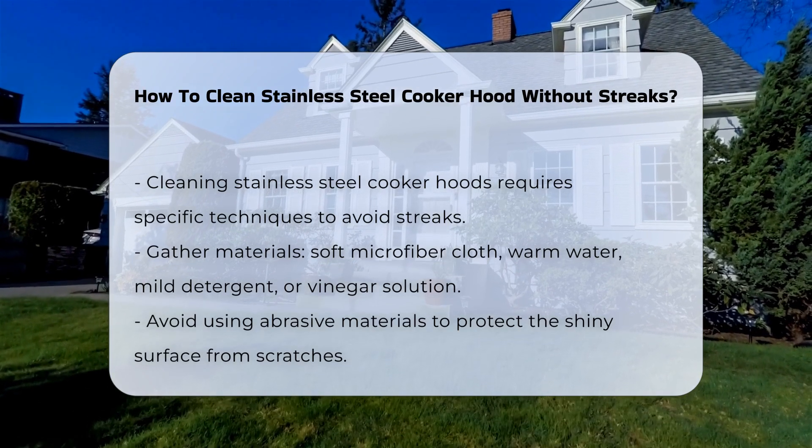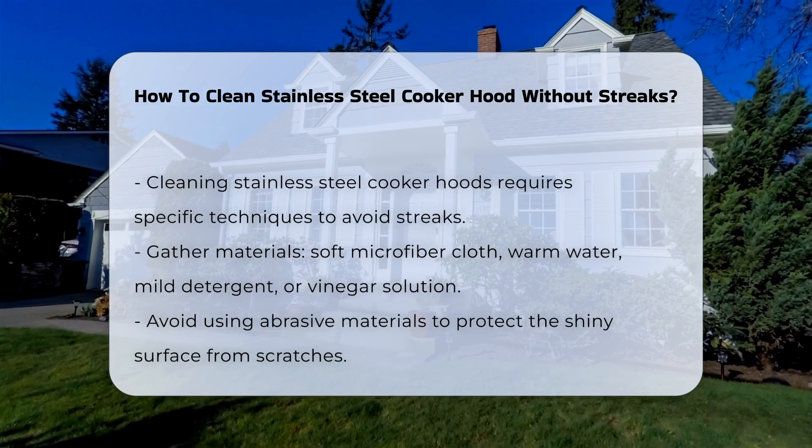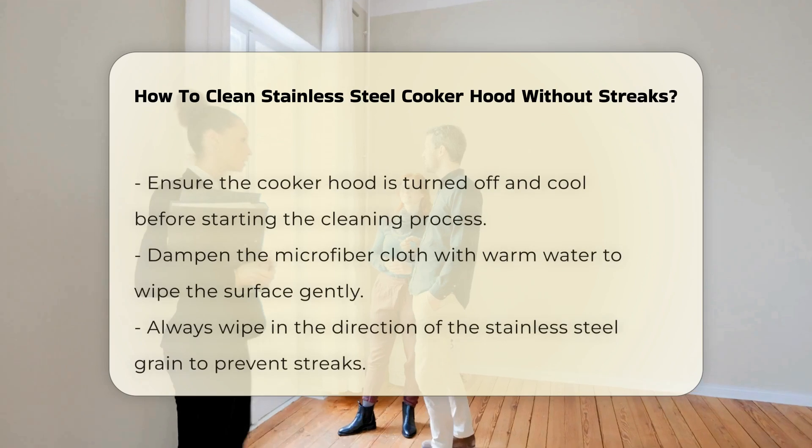Begin by gathering necessary materials. Use a soft microfiber cloth, warm water, and a mild detergent or vinegar solution. Avoid abrasive materials that can scratch the surface.